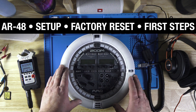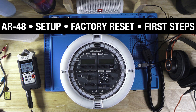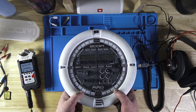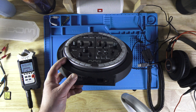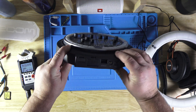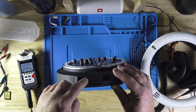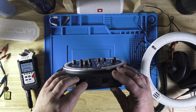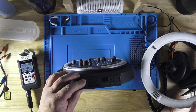I want to give a quick setup tour of the Zoom ARQ-AR48 and how to get this going. When you buy it right out of the box there is no SD card in it. The ring and the unit are separate. Here we have an accessory Bluetooth module that needs to be plugged in if you have that. This will connect the main module with the ring.